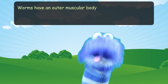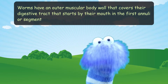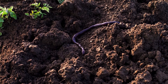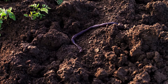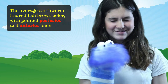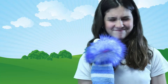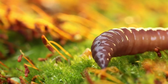Their bodies are built like a tube within a tube. They have an outer muscular body wall that covers their digestive tract, starting by their mouth in the first annuli or segment. As they dig, they eat soil that provides nutrients from rotting organic matter like leaves and roots. The average earthworm is a reddish-brown color with pointed posterior and anterior ends — that means their heads and their butts.